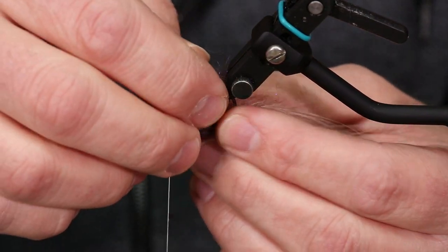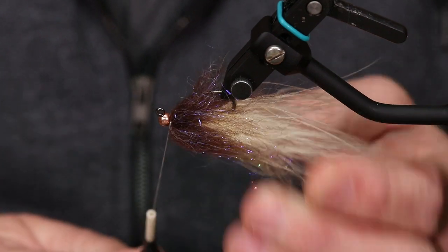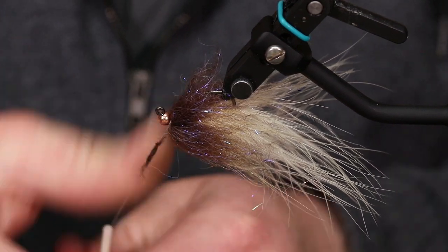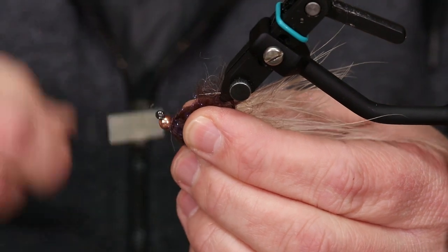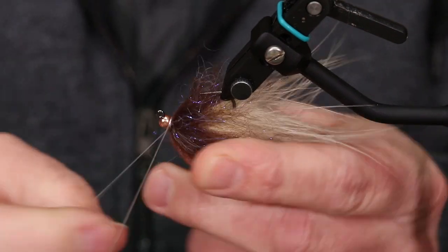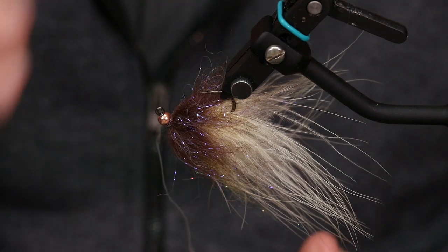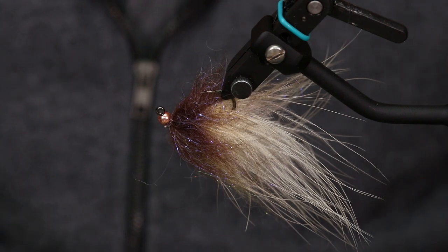I have a brush right next to me — I'm going to brush this out at the end. Some guys take a little bit of dubbing and just dub the thread to hide it for their own eyes, but I tie flies to catch fish. When I did the whip finish it literally wrapped right underneath and secured it so tight I didn't have to worry about it.